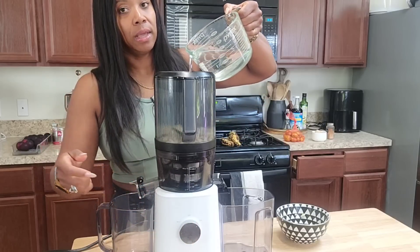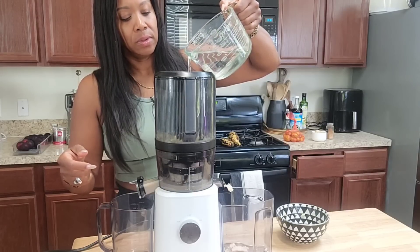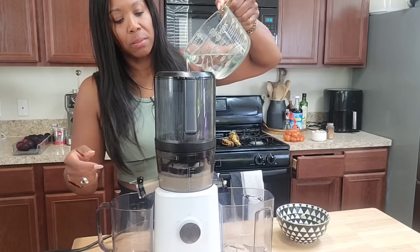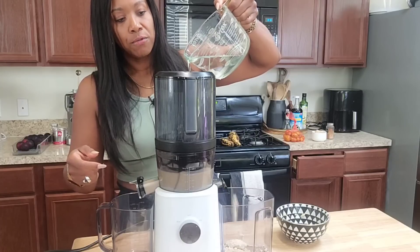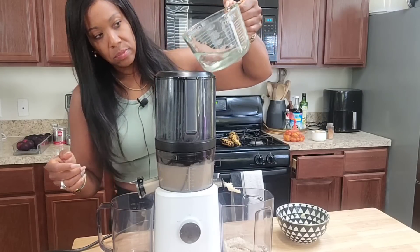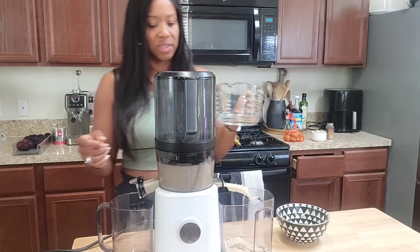I'm just going to slowly add water as it does its thing. I don't want to make a lot and I don't want to make it thin — I kind of want to make it thick because I plan on using this nut milk for my coffee, almost like a creamer. So far that's one cup of almonds to one cup of water — I wonder if that's thick enough.